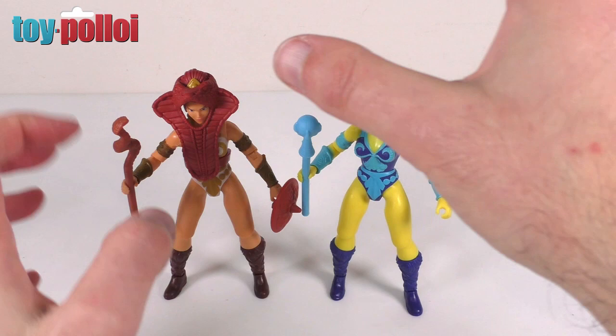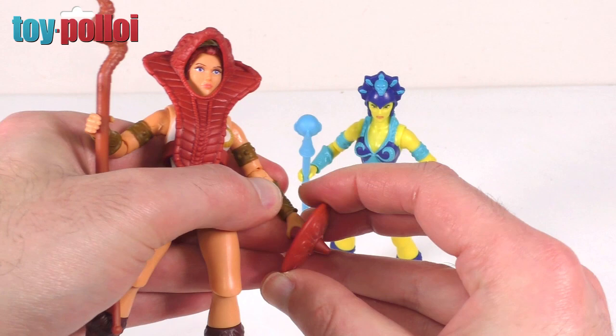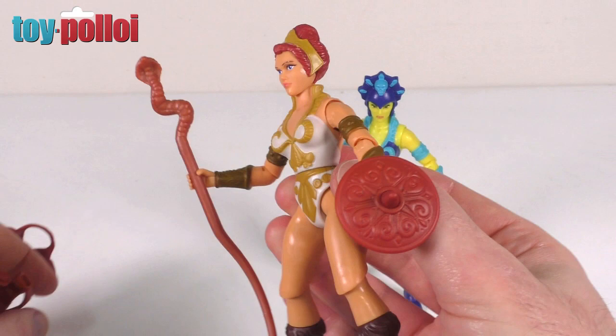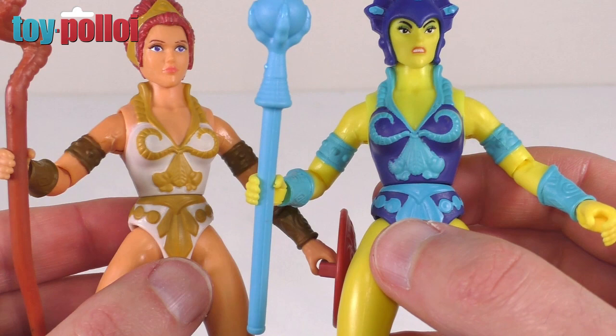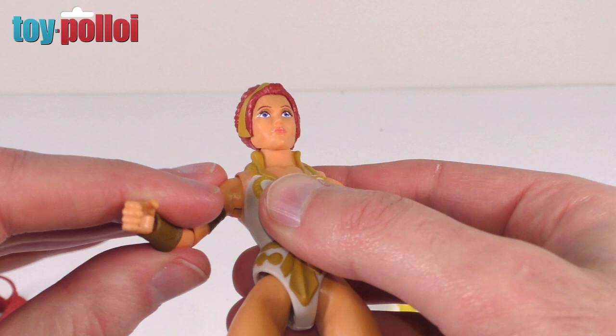Let's take a look at Teela. She has slightly more weapons — her snake staff, a shield that fits in her hand though it's a little awkward to hold, and a headpiece that wraps around the back. I'll take that off so you can see the figure properly and the detail of the head. The head sculpt is pretty nice. The bodies are exactly the same — it's just a different paint scheme with different plastic and paint used.